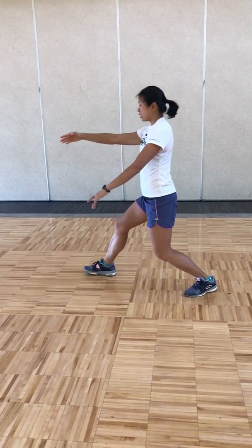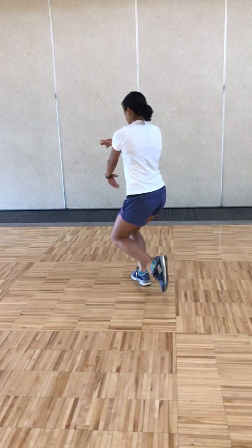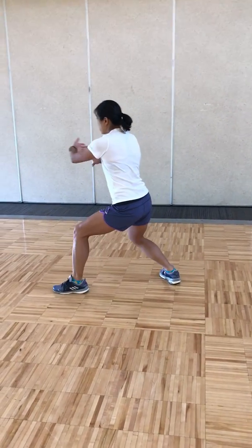Stepping out for brush horse's mane twice. Breathing out, breathing in. Pivot your right foot out, holding the ball, stepping out left, brush horse's mane, breathing out.